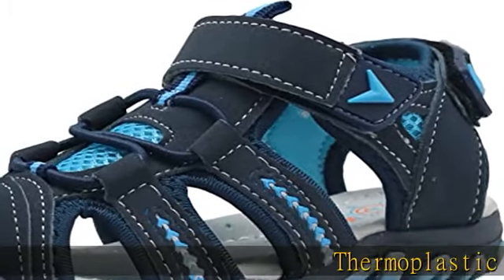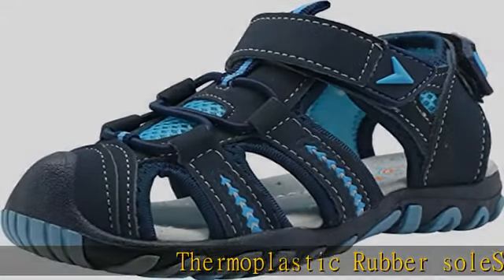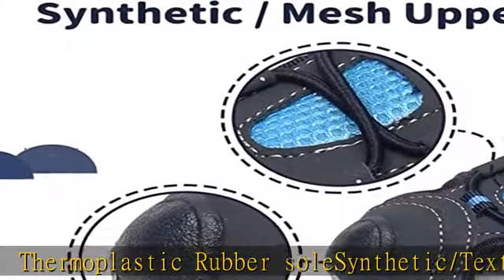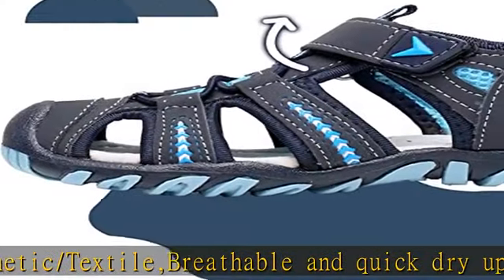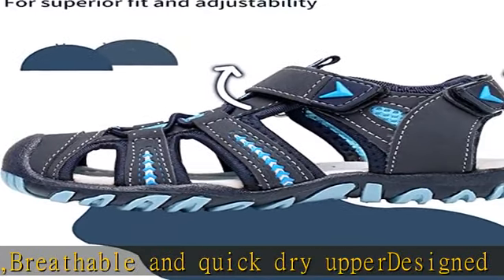Thermoplastic rubber sole, synthetic/textile breathable and quick-dry upper, designed in USA. Adjustable hook and loop closure, leather insole with arch support. Rubber sole designed for walking, running, pool, beach, and leisure — any outdoor outfit in summer.